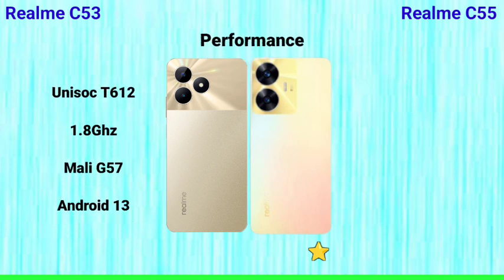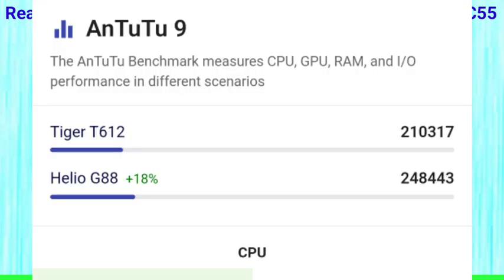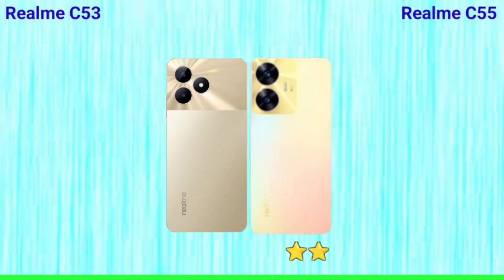Next, let's talk about performance. The Realme C53 has a Unisoc T612 chipset, which is a budget processor with a 1.8GHz clock speed and a Mali G57 GPU. The Realme C55 has the MediaTek Helio G88 processor, which is a more powerful chip with a 2.0GHz clock speed. Chipset-wise, the C55 has a clear advantage.